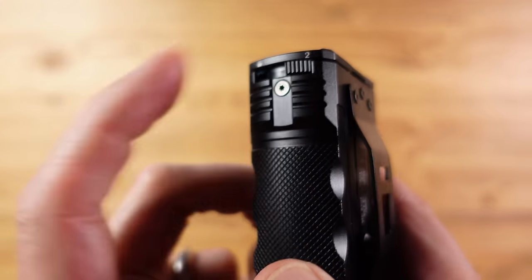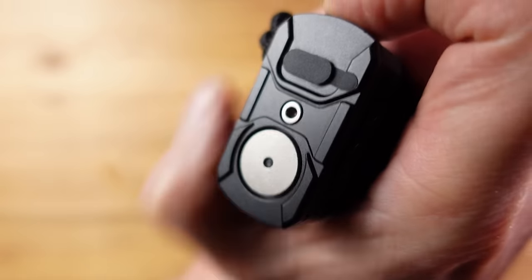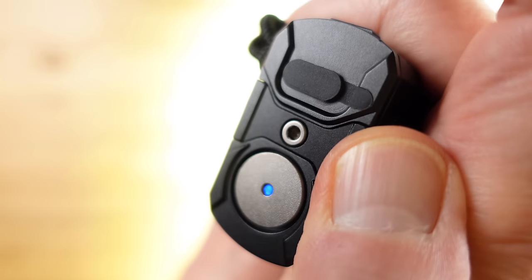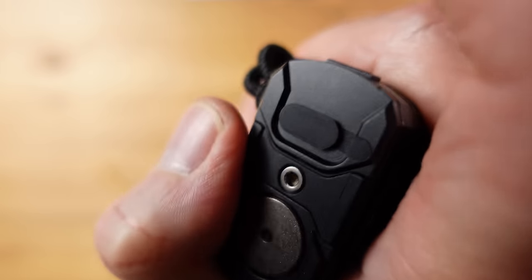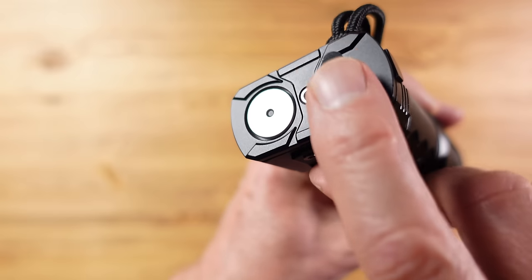On the back we have all the switch gear — and I say switch gear because there are actually four switches here. We have a mode switch which is also a lockout switch, a power on/off switch, a tactical ambidextrous switch with two sides that perform the same function regardless of which way up the flashlight is or which hand it's in, and a USB-C charging port.